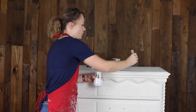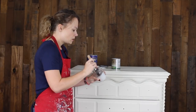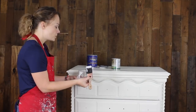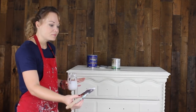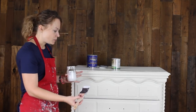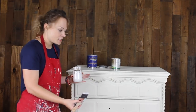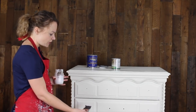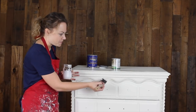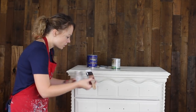I just have my good old Purdy brush which I use for everything. We're going to start on these front drawers here so you can see. Usually I would take out the drawers and set them aside upright while working on the body of the dresser, but for this video I'm going to paint these drawers in place so you can see the overall effect. You can definitely set the drawers aside if that is easier for you.